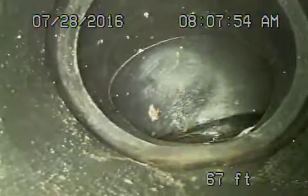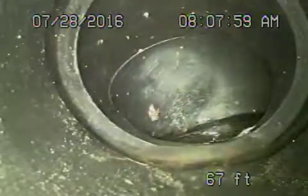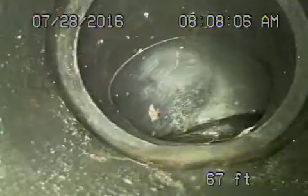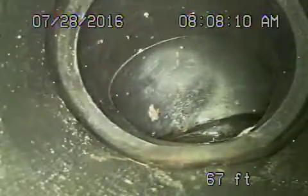You can clearly see this is an illegal fitting — it's a sharp 90 degree called a vent 90. This is not a correct fitting for a sewer line. It should be a long sweep 90, or it should be a Y, something that has a little more flow to it versus a sharp degree angle.